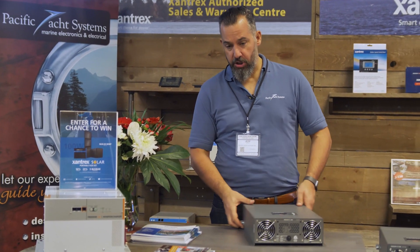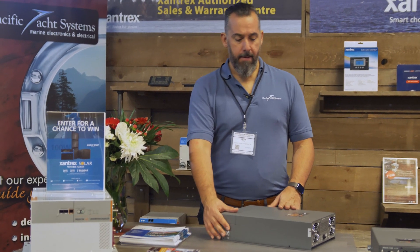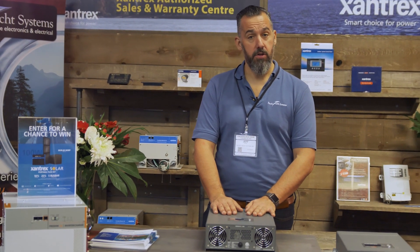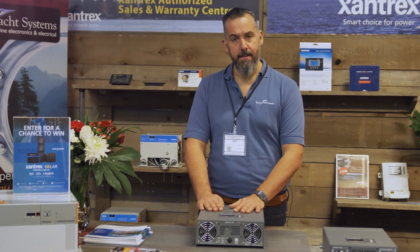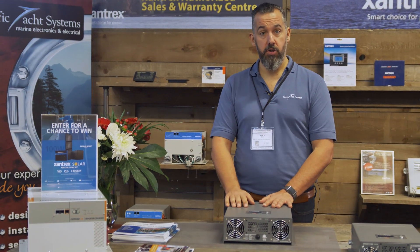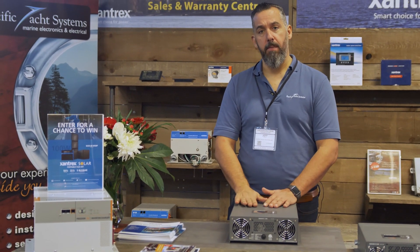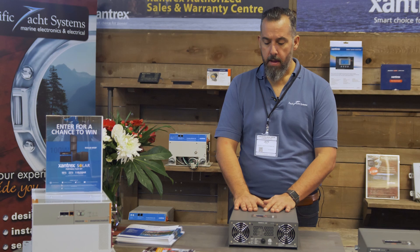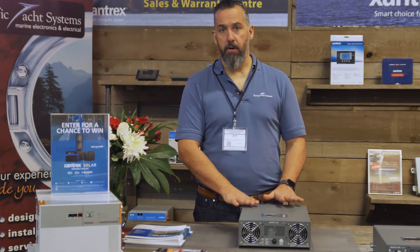A few things to highlight: notice there's a chassis ground connection here — that's often overlooked, most people don't end up having the chassis ground. Also make sure the right cable sizes are connected — there's going to be a table and you want to follow ABYC's recommendations for cable sizing for voltage drop and ampacity. You want a service disconnect switch — like a big manual switch, like a battery switch — and also a fuse. Make sure this inverter charger is fused at the source of power, the batteries, and you need an AC breaker coming into the device.